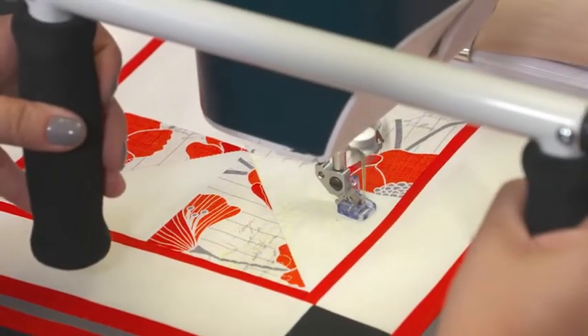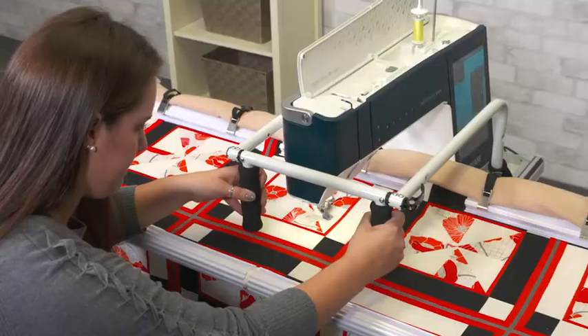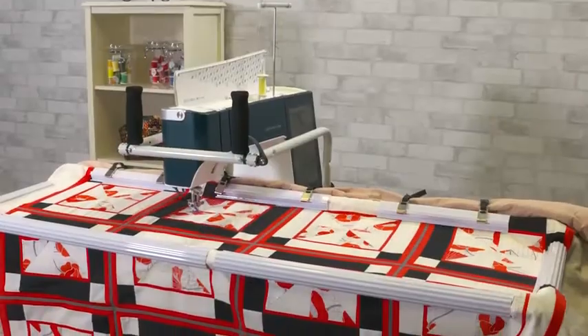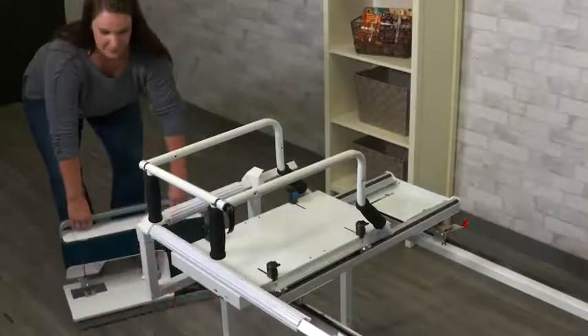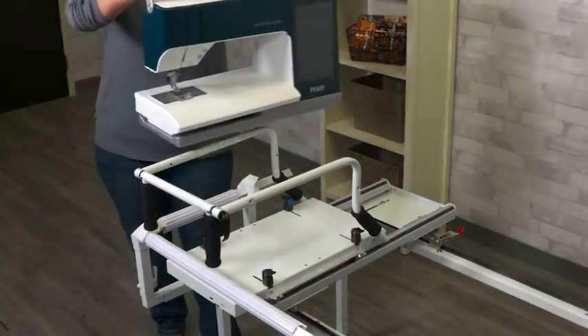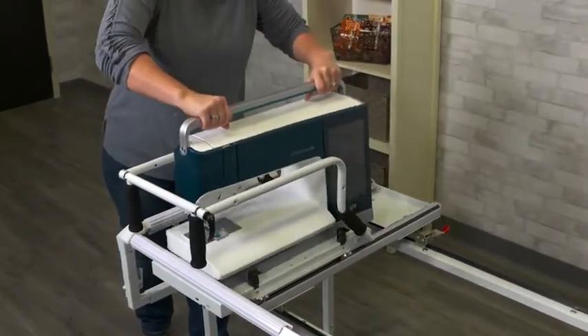Even given the smaller size, this frame can still be used to quilt king size or even larger quilts. This Q-Zone Hoop Frame is also a fraction of the price of a new quilting system. Another cost saving feature of this frame is that it allows you to utilize your regular sewing machine.